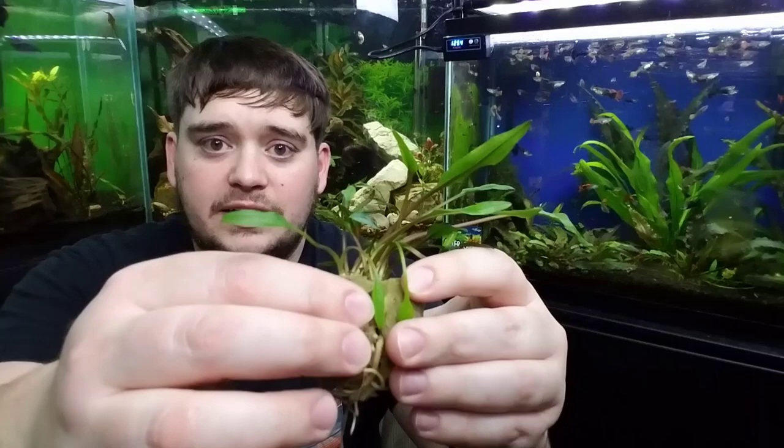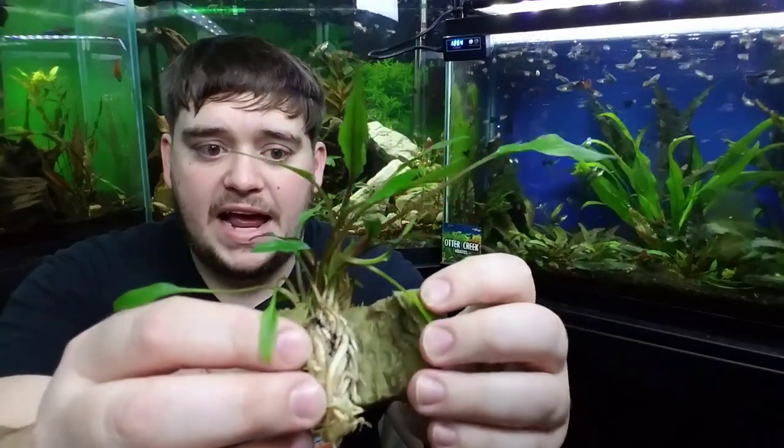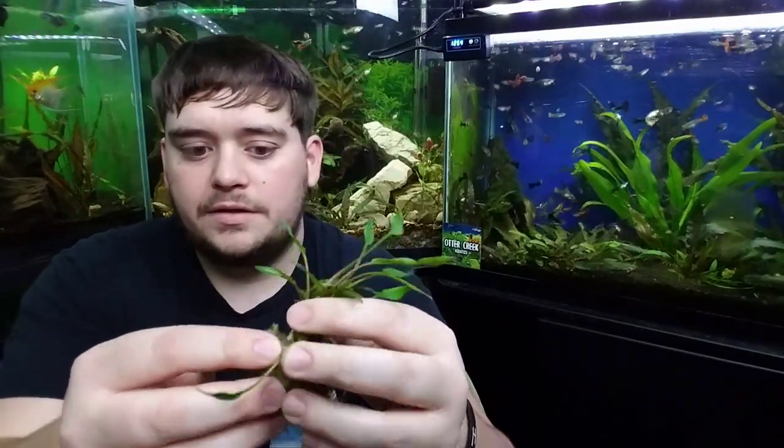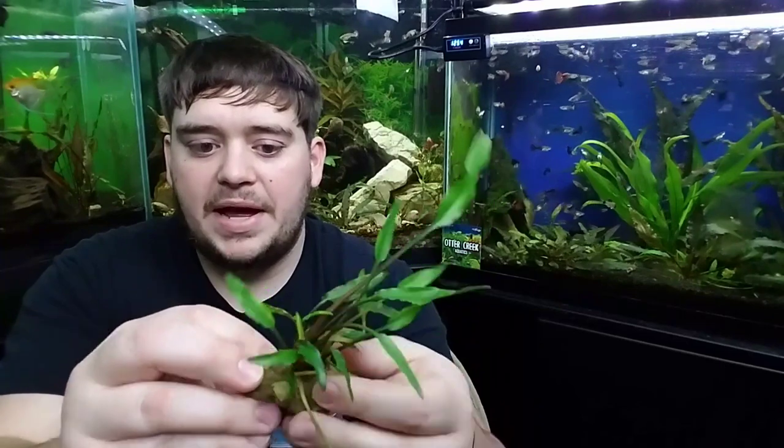After that we're going to start peeling off this wool-like substance. The way that I like to do that is simply just break it in half. Make sure you don't pull off any of the roots, and then you can just start peeling it back even more.